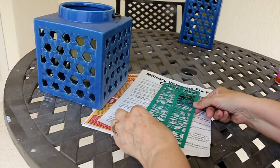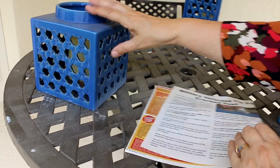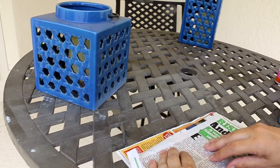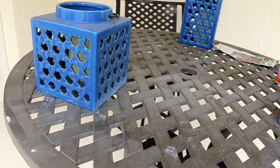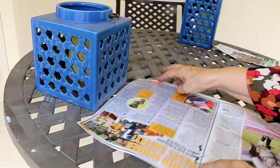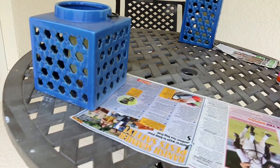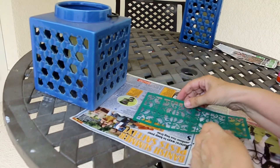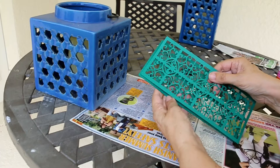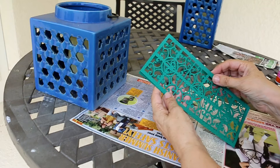And we'll do one more. Put it under the candle just for a second. There's the one I just stuck together. Make sure that they fit properly again — and they do.